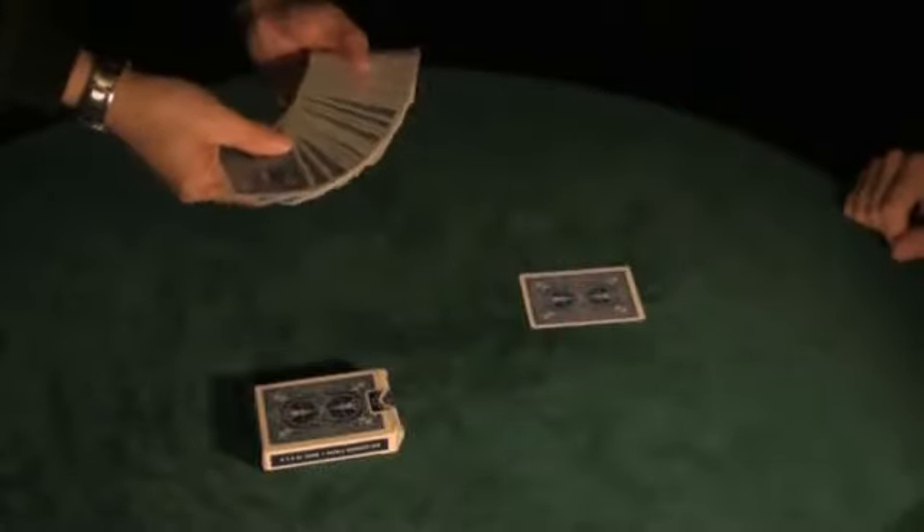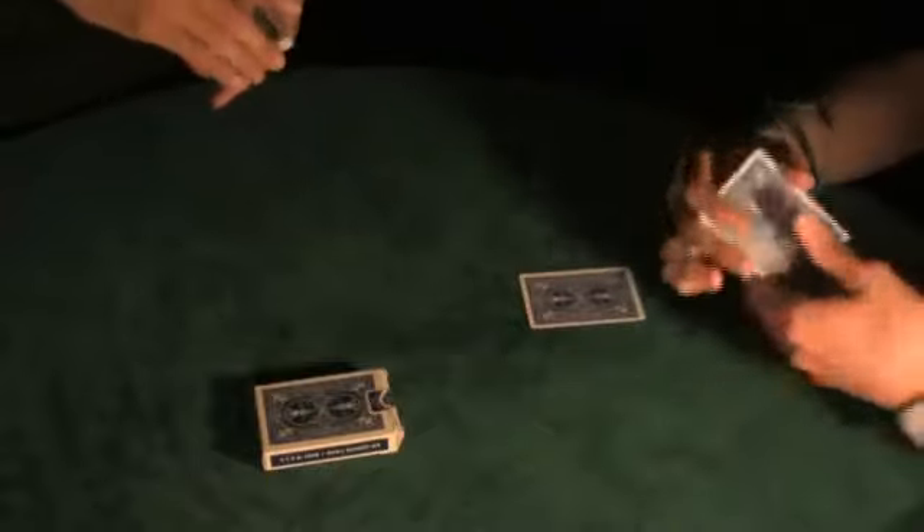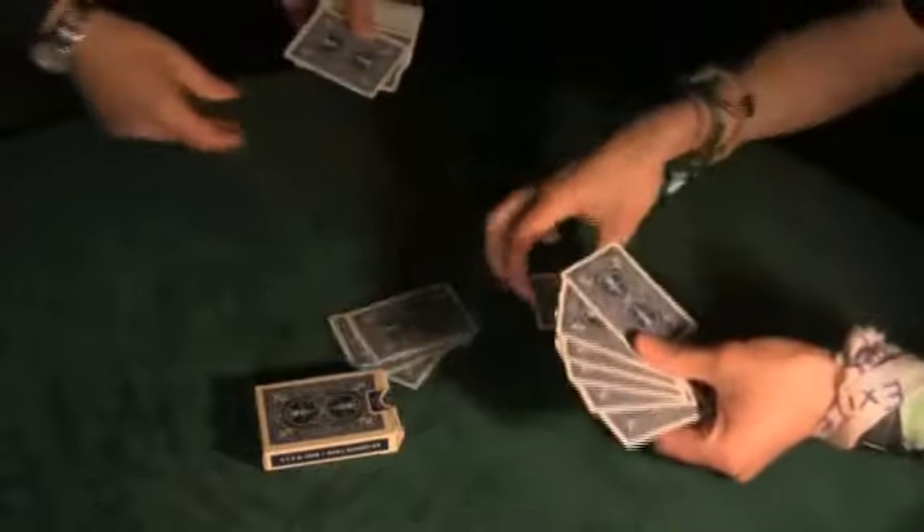Go ahead and take a handful of cards out of there. I just want you to mix your card in with those. Take a few more. Mix your card in with those, just kind of mix them up a little bit. Make sure that your card's really lost in that little stack of cards. Now make sure your cards are not on the very face of those, on the very front on the outside.